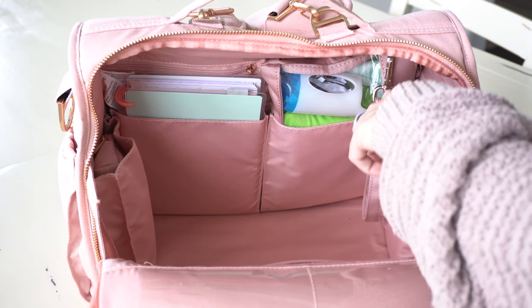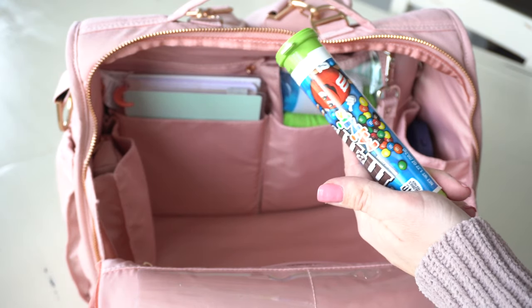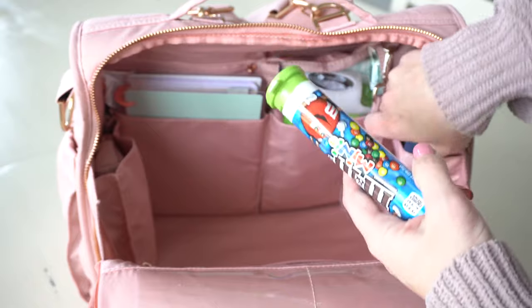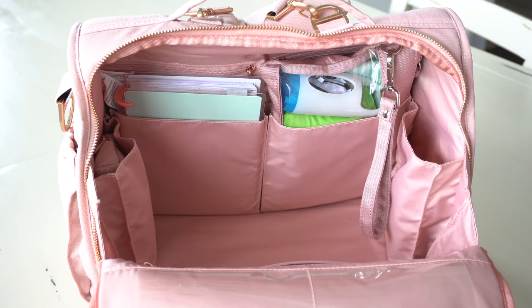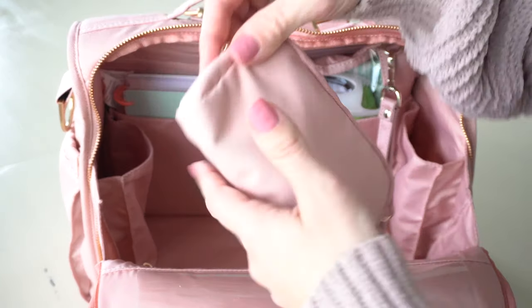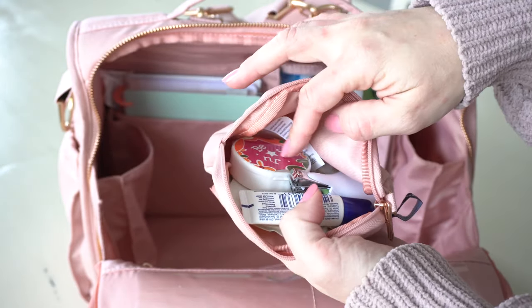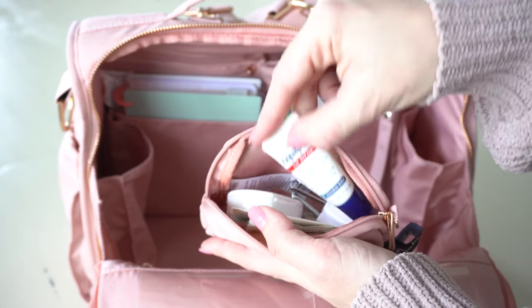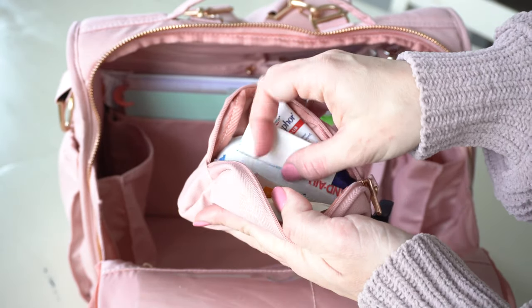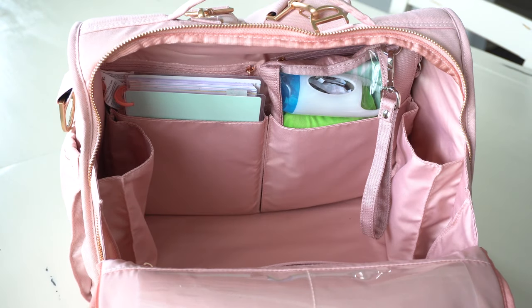Now for the interior side pockets: on this side I have some M&Ms — I like to reward my son when he goes to the potty in a public toilet, so that's a special treat for him. He also has his iPod to play educational games on. On the other side, I have a small set piece in blush with a mini med kit inside: Advil, nail clippers, band-aids, gauze, Aquaphor lip balm, and alcohol pads — because with a toddler running around, they're always tripping, so it's better to be prepared.